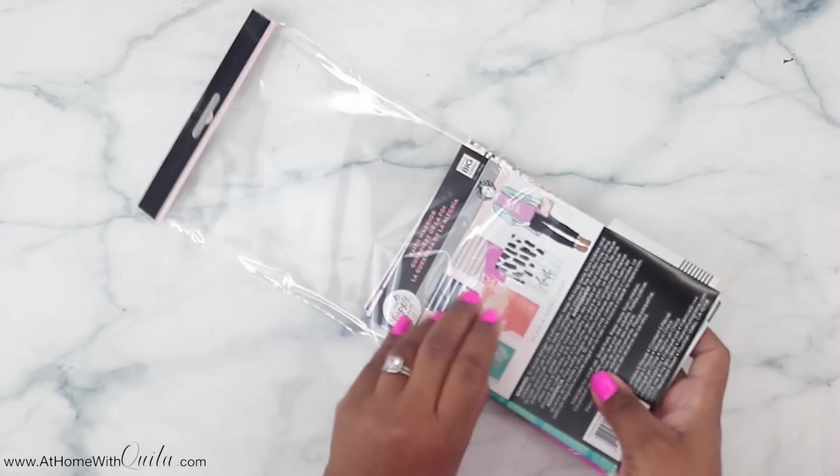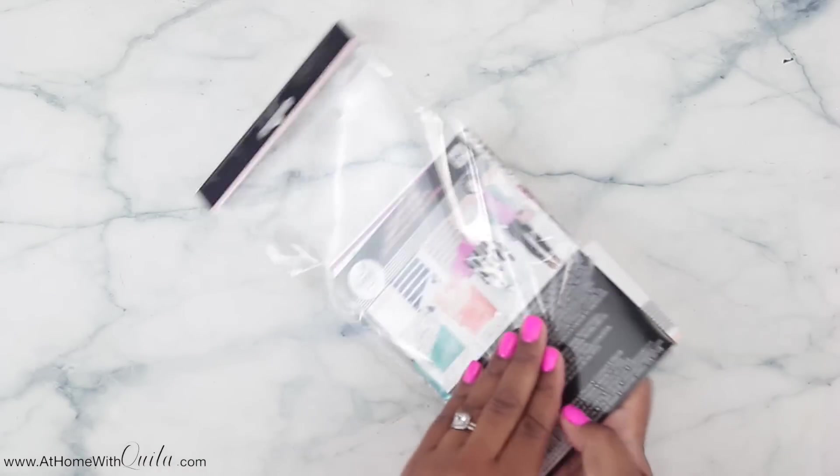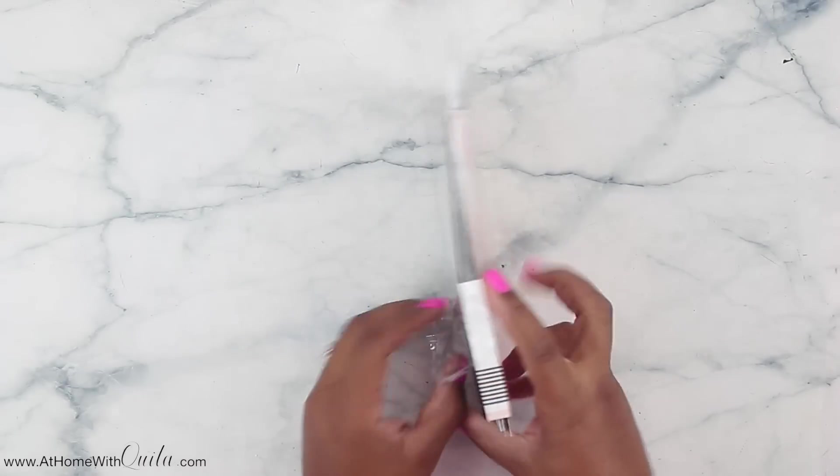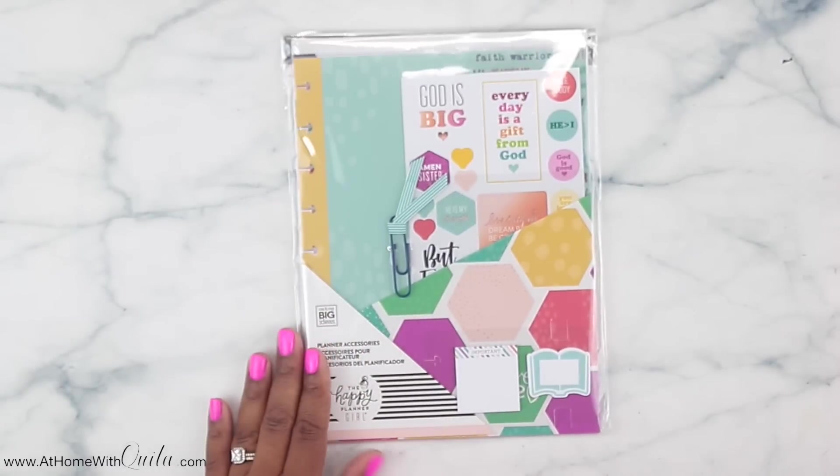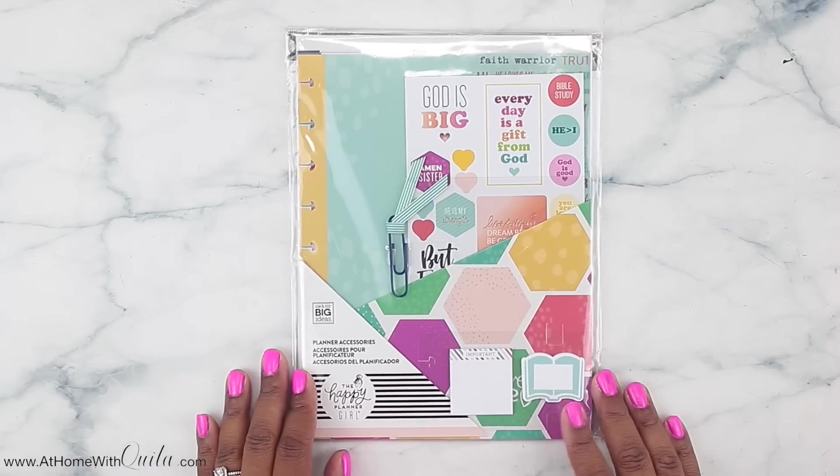That is it for the mini size planner, which I don't have, but maybe in the future I may pick it up. I like having more space in my planner, so that's why I decided on the classic size. So next we'll show you all of the classic size accessories — paper and all that good stuff.